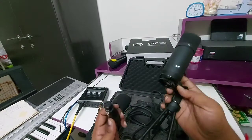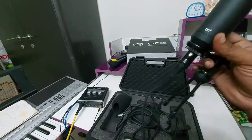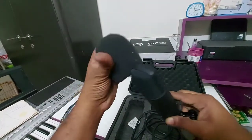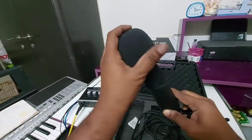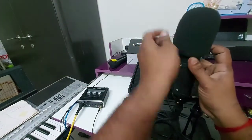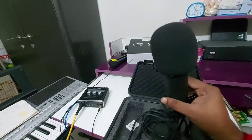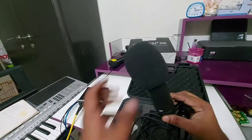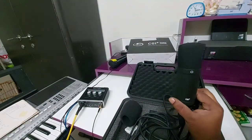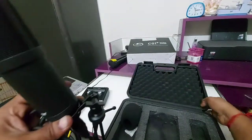Now connect the cable — yes, done. If you want to use this muffler, you can — done. But I prefer without using it, just keeping it outside without the sponge cover. Now we can move the box away.